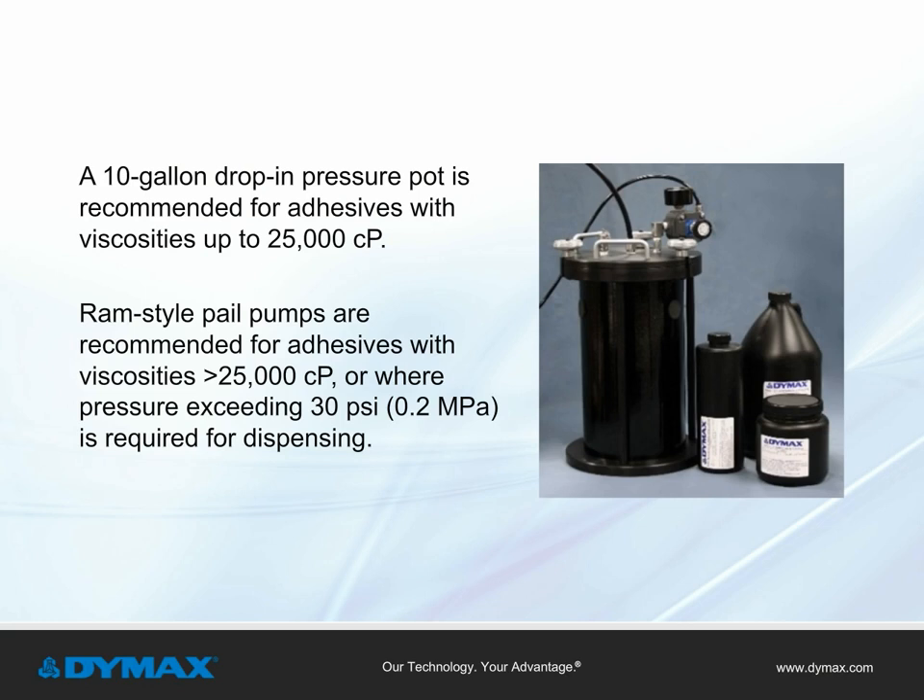Dymax recommends the use of a 10-gallon drop-in pressure pot for adhesives with viscosities up to 25,000 centipoise. For adhesives with viscosities greater than 25,000 centipoise, or where pressure exceeding 30 pounds per square inch is required for dispensing, RAM-style pail pumps are recommended.